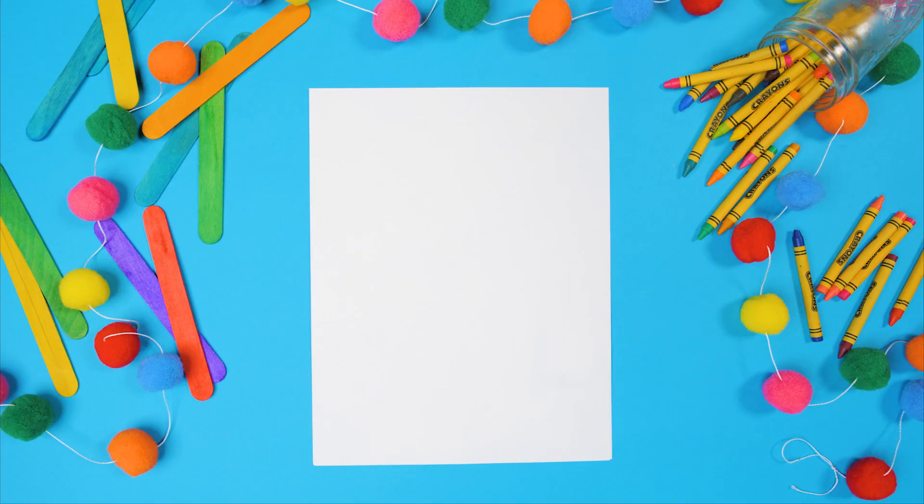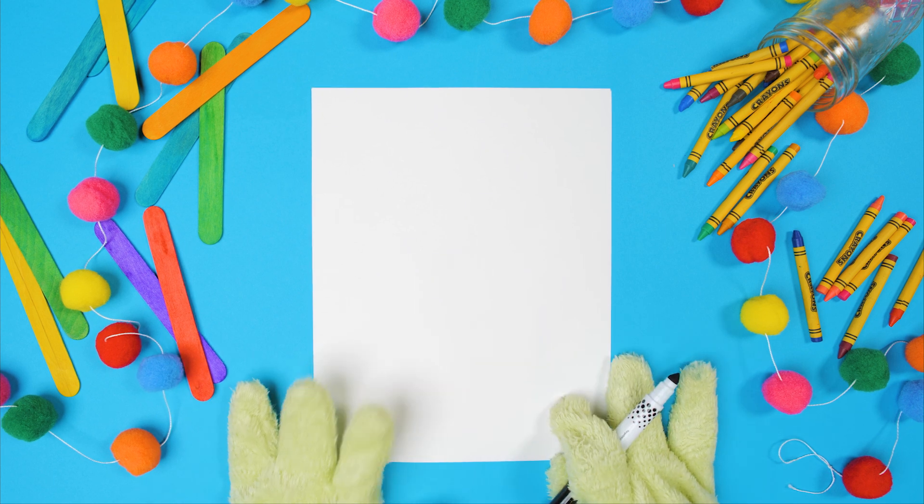Hey friends, it's Gus! I'm excited to draw with you today. Let's draw my favorite person — let's draw Jesus.